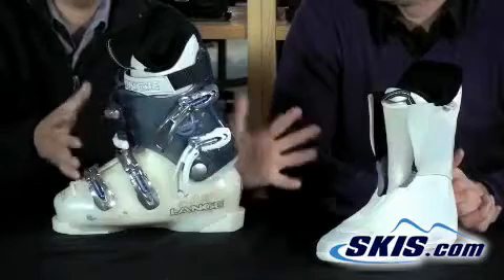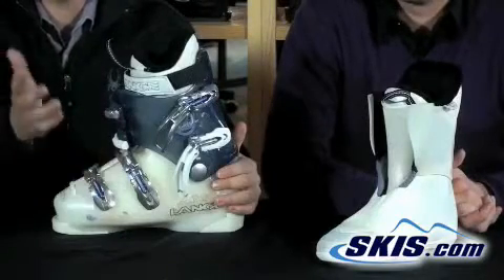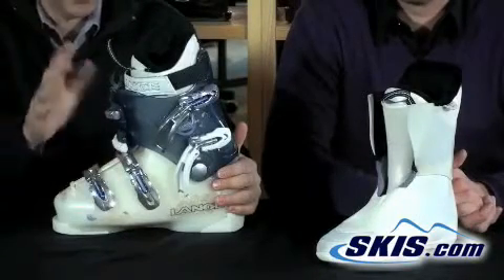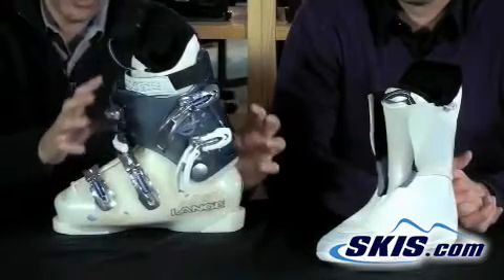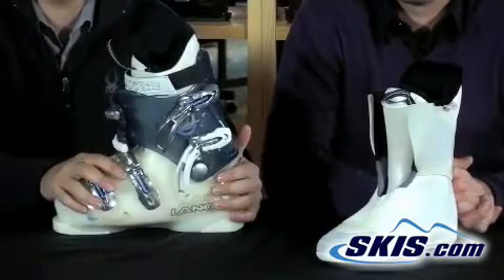This is the Lange Exclusive 8 — it's a solid intermediate boot for the woman who wants to dial in the fit and is a good intermediate skier.